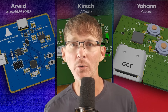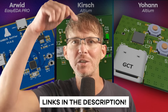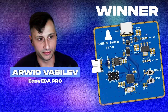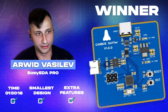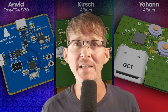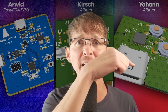The winner of this battle is Arwood, who had the fastest time, the smallest design, and got in the most extra features by implementing CAN bus. Congratulations, Arwood! If you want to learn to design a similar STM32 board with even more features added, check out the two-part tutorial series linked here.